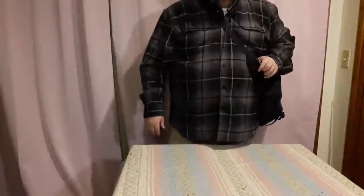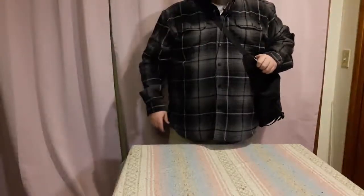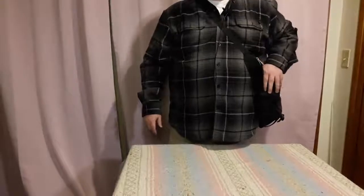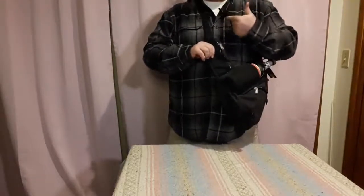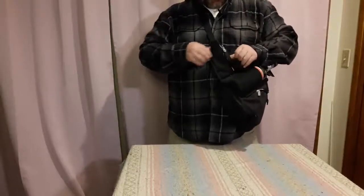Hey guys, this is the Nevo Daypack. You're probably reading about it on Amazon right now, and I just thought I'd give you a little demo of it. You can hear a lot of rustling — I left my microphone right next to it, but we'll take care of that pretty soon.